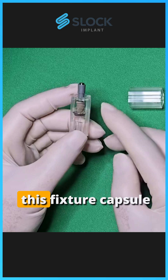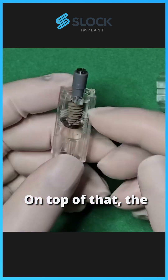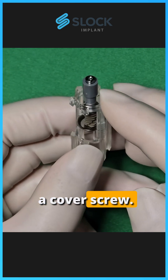After removing the cap, this fixture capsule contains the fixture in the titanium bowl. On top of that, the fixture is held in place by a healing plug that is threaded into the capsule pincer, and on top of the healing plug is a cover screw.